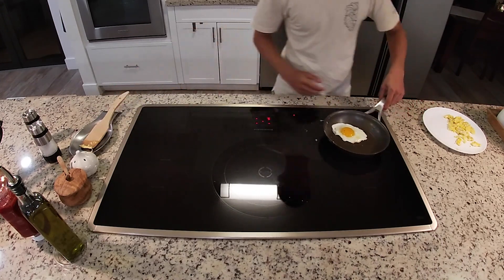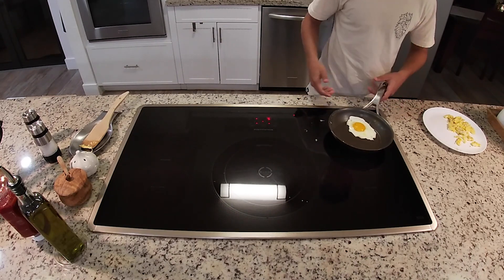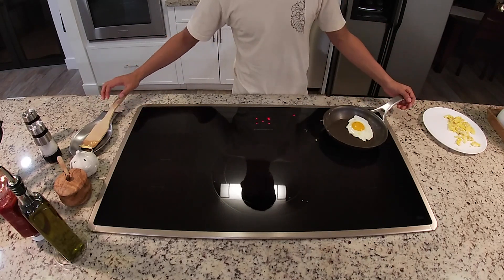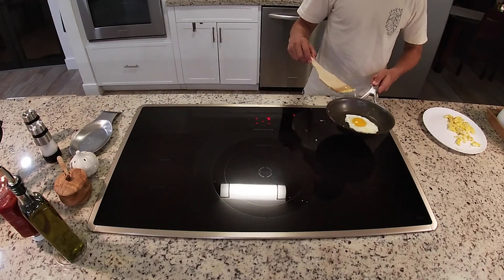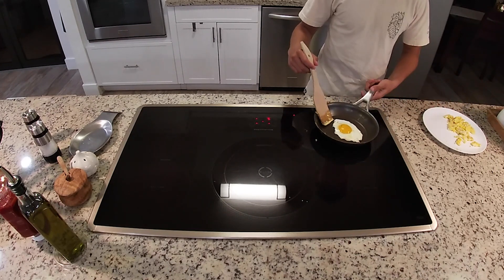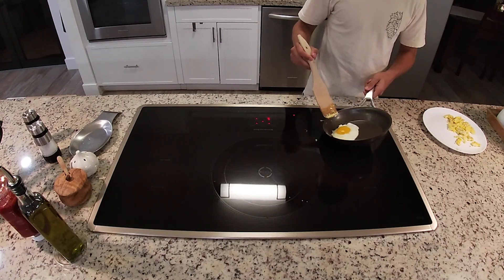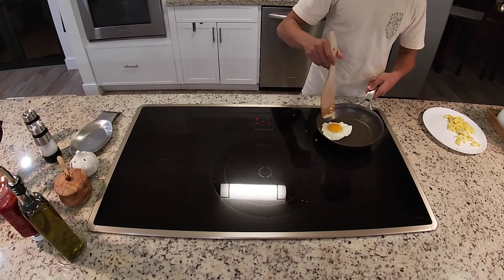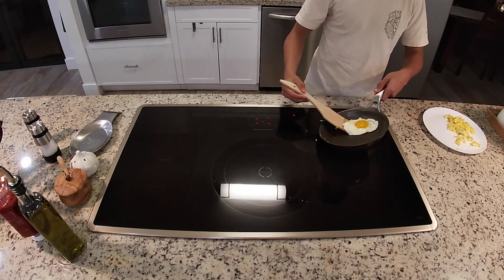Once you make sure it's not stuck, you can sift it around the pan. You can flip it over without a spatula, but today I'm going to show you how to use a spatula for safety. Make sure your spatula is in your dominant hand and you have a firm grip on the pan. What you want to do is make the egg jump onto it — the good method is putting the spatula under the pan and scooping it. Sometimes this will be a little more difficult depending on the egg, but eventually you'll get it done.